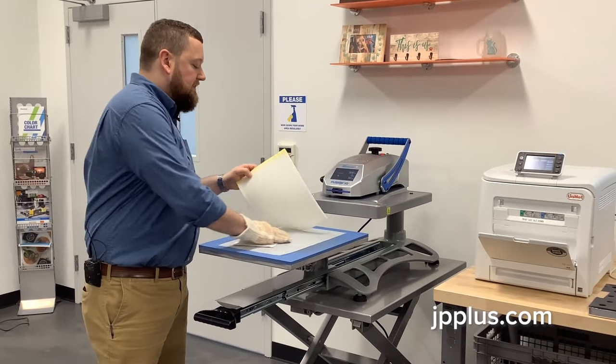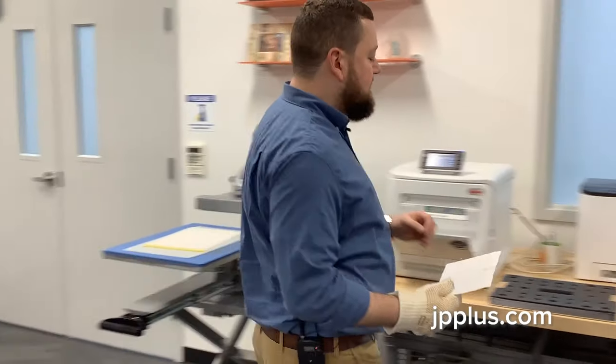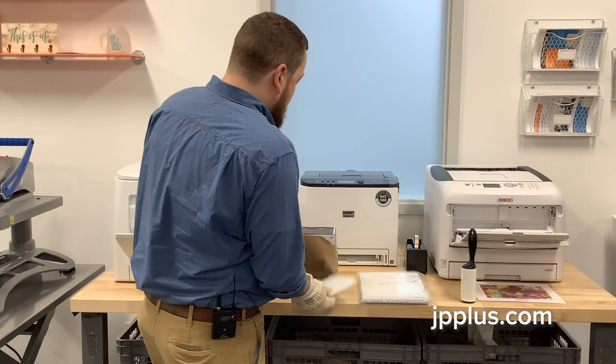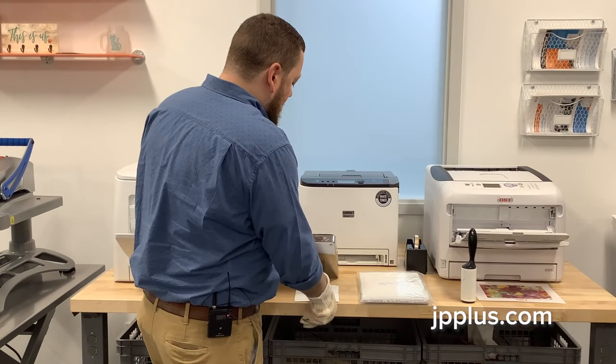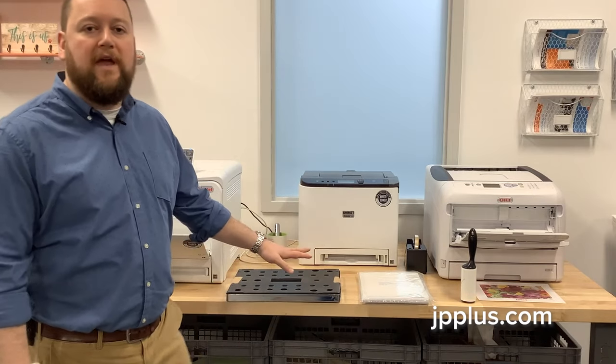Now that this is done, we're going to take it to our table and let it cool down. Sometimes on thinner products like this, if you notice that it tends to curl up after being taken off, you're just going to want to weight it down. I've got a weight here and I'm going to sit this on the table and allow it to cool down with that heavy weight on there, and then I'll peel off the transfer.